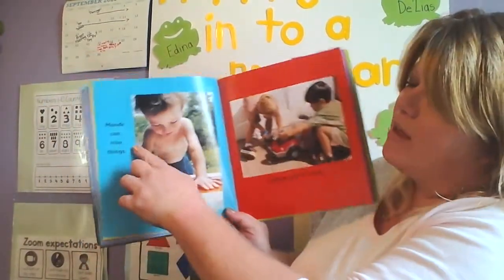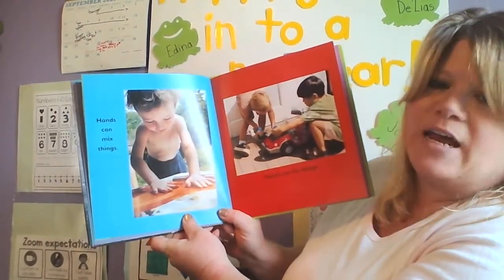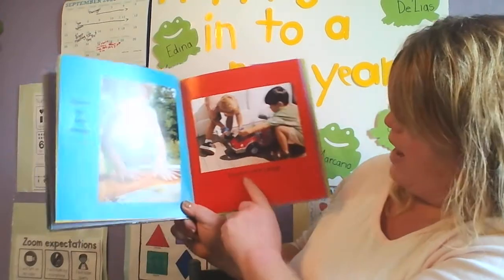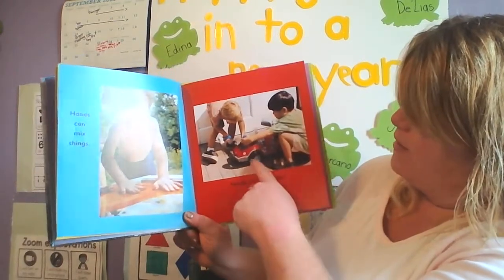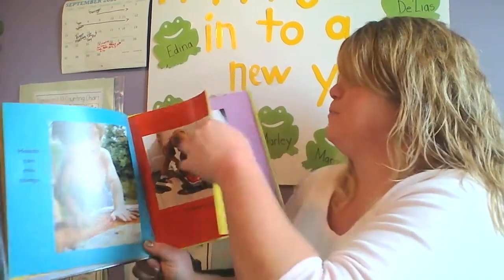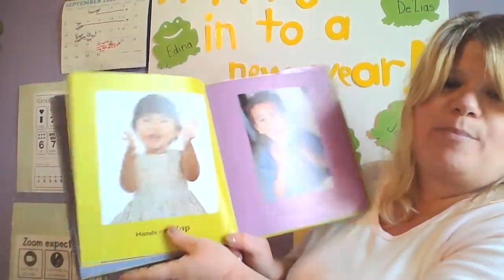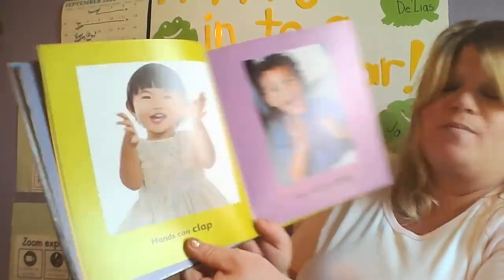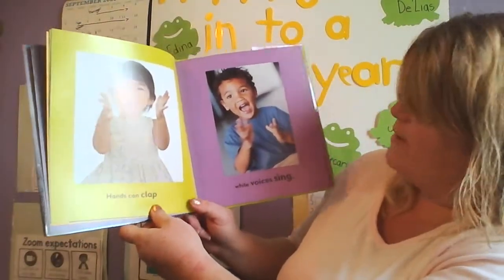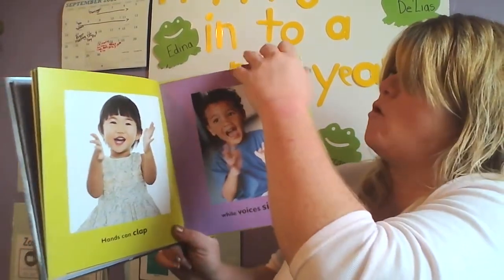Hands can mix things — he's mixing paint up. Hands can fix things — look, he's fixing his track. Hands can clap. Can you clap? While voices sing. Just like we do in our morning circle when we sing our songs, sometimes we clap along.